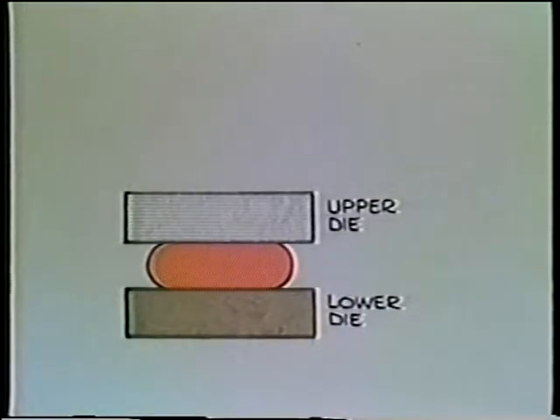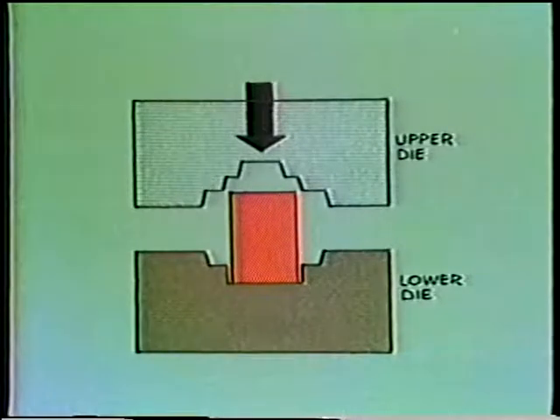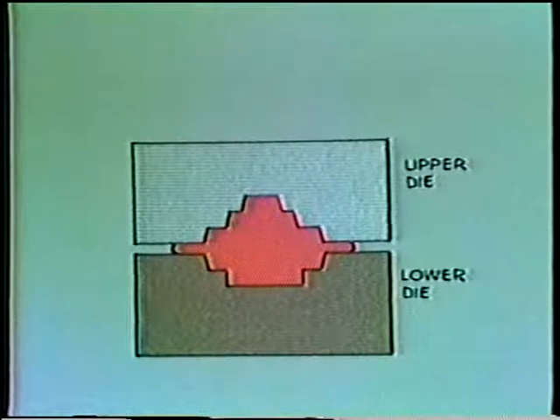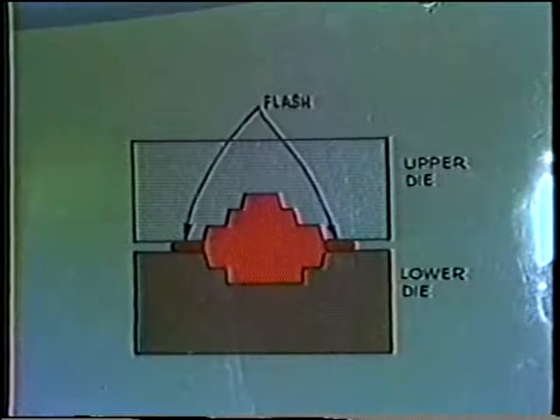Open dies are often used for rough shaping large ingots into forms that are subsequently machined. Forging metal into specific shapes is done with closed dies. The lower die is stationary and the upper die is driven into the metal, forcing it to take the shape of the die. Flashing is the excess material which has been squeezed out of the die. This is removed by subsequent trimming operations.